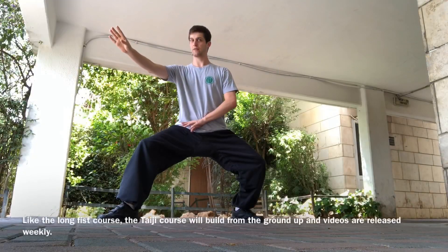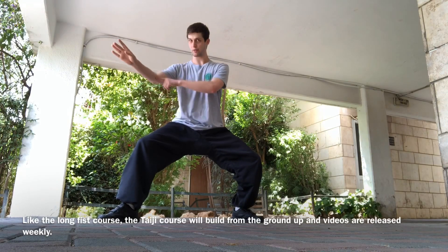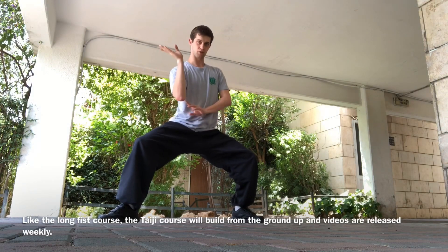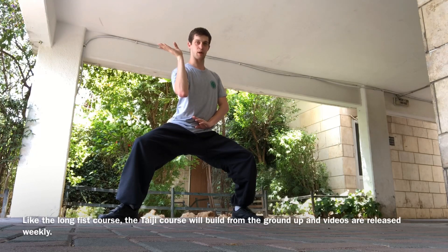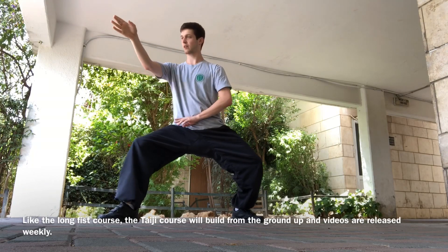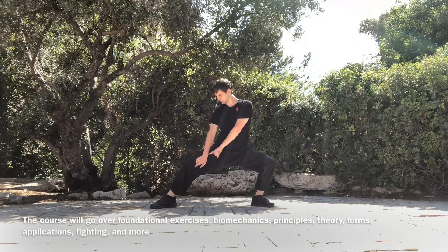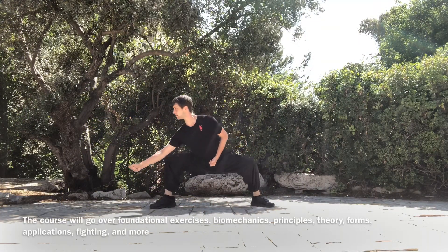So we turn to the left and it draws in, drawing in with the elbow, and then we turn further left and the elbow drops underneath and presses the palm upward, and then we turn back and it presses the palm up. You shift back, drop down as we split and pull.